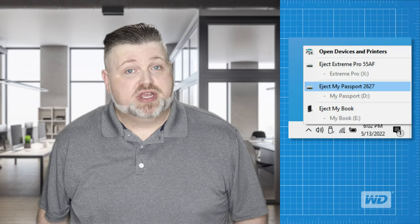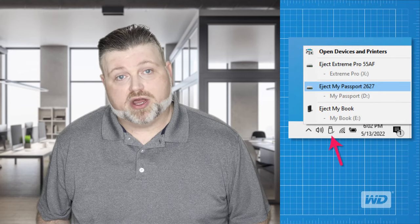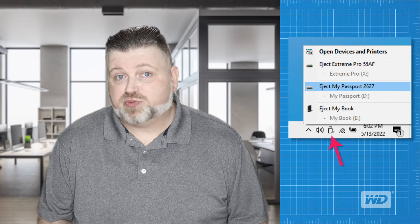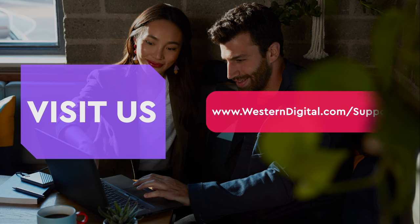And that's all it takes to set up your new WD Passport Portable Storage Drive on a Windows device. When you are finished moving your files, be sure to eject the drive before unplugging it. Look for the Safely Remove Hardware icon on the taskbar, right-click the icon, find your WD My Passport Portable Drive, and click Eject My Passport. For more helpful how-tos, self-help videos, and tips, visit us on the web at www.westerndigital.com/support.